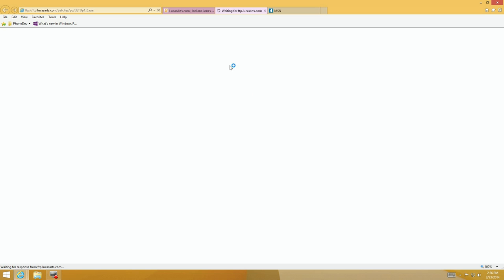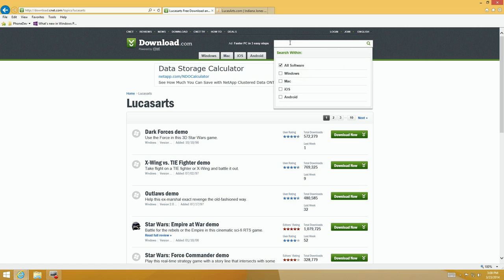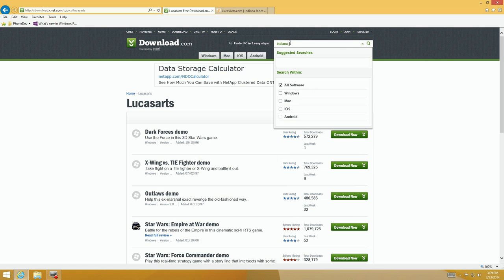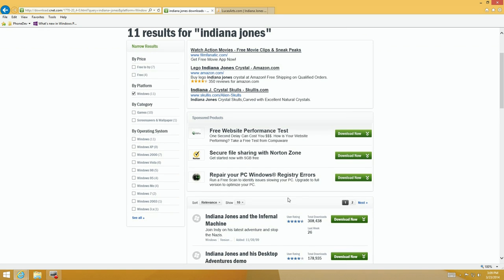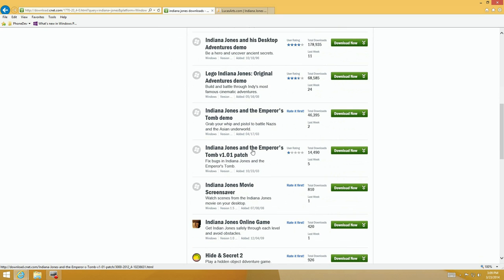You'd say 'I'll download it from their FTP site, no problem' — but it times out. After research, the LucasArts FTP site is not working. I found it on CNET's download.com, but that can be a very dangerous place, and we're going to see why. We'll go through the download process and I'll show you how to avoid getting unwanted software installed on your system.